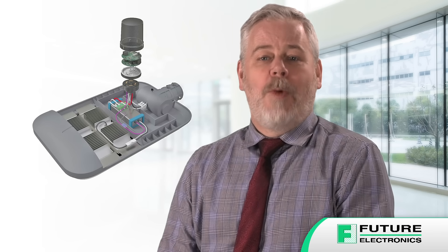Each receptacle comes pre-terminated with wire leads for easy integration into new or existing light fixtures, and they're available with either 105 degree or 150 degree Celsius rated wire insulation for a wide range of temperature rated luminaires.